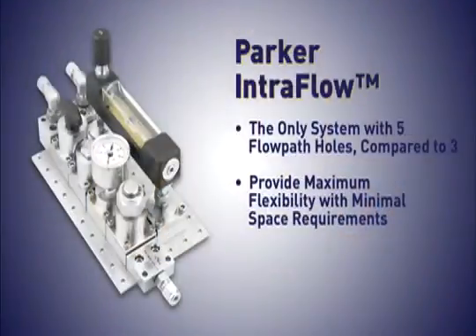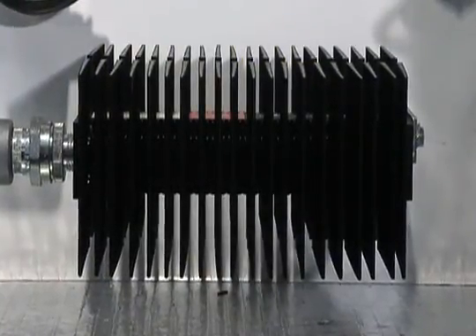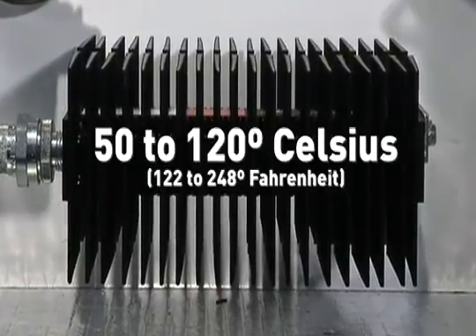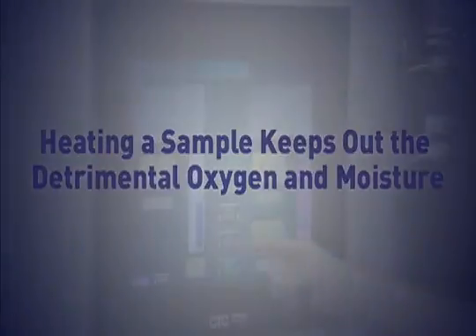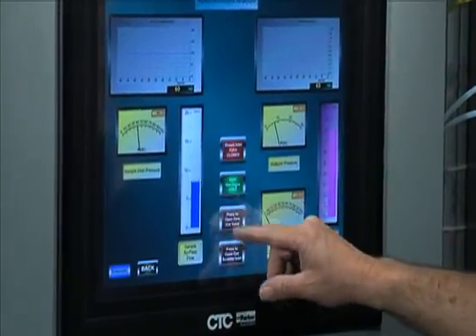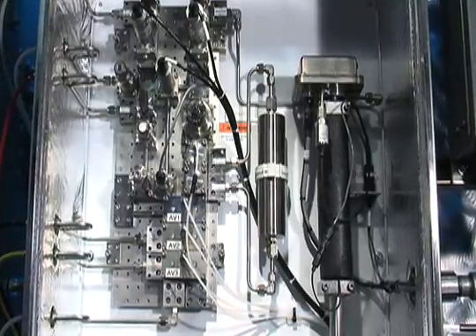The third advantage of Parker IntraFlow is the ability to heat the substrate. This is a heated panel, typically heated anywhere from 50 to 120 degrees Celsius, depending on the sample temperature needed to maintain the integrity of the sample as a whole. Heating a sample keeps out the detrimental oxygen and moisture. This improved analyzer reliability avoids costly mistakes in both materials and time, which can be the result of inaccuracy of sampling and conditioning equipment.